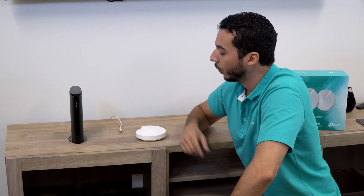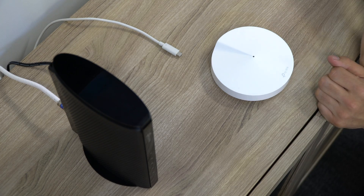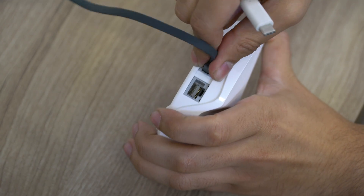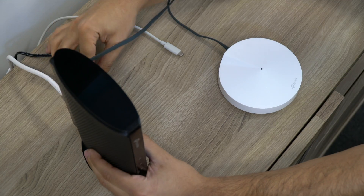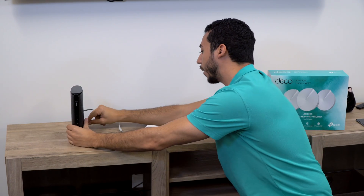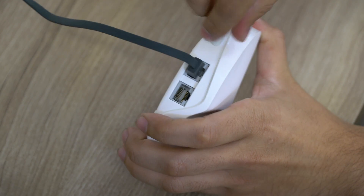Now we're ready to begin setup. We're gonna go ahead and first start by unplugging the power from the modem, and we're gonna take an Ethernet cable from the box and plug that from the Deco unit into the back of the modem. Once the Deco unit is connected to the modem, we can go ahead and plug the power source back into the modem and plug the USB power supply back into the Deco.